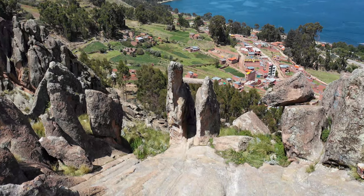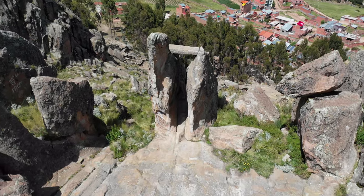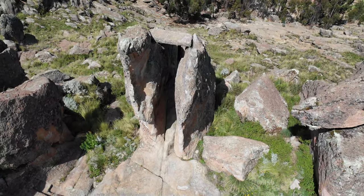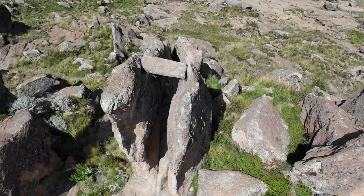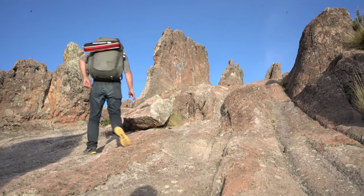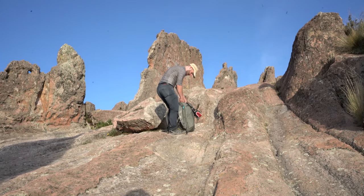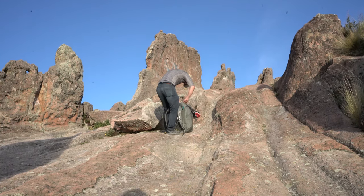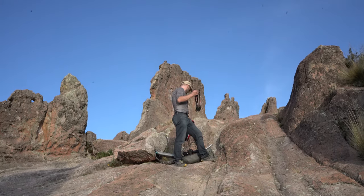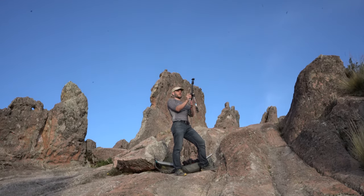I recommend you be fit. Going there during the daytime will give you an incredible view over Copacabana, and will also give you a really nice idea about the spot so you can look up where the best places for your photos are, if you're considering going there at night.